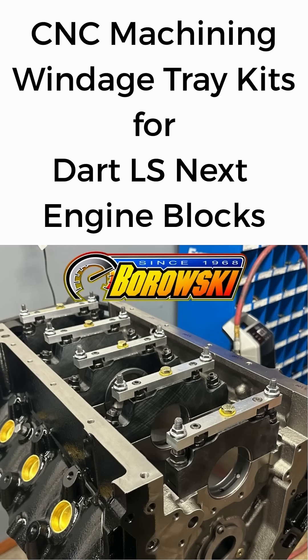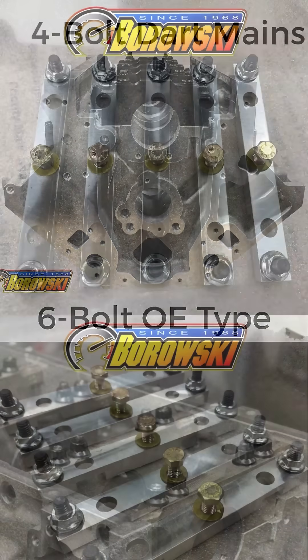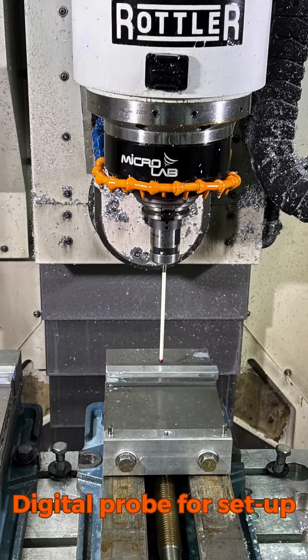DART's LS-Next engine blocks feature splayed 4-bolt mains, in contrast to the OE-style 6-bolt mains. This kit enables mounting of a GM windage tray.